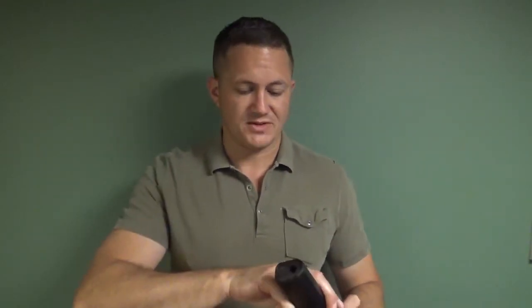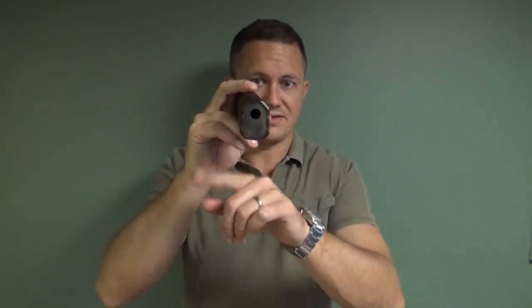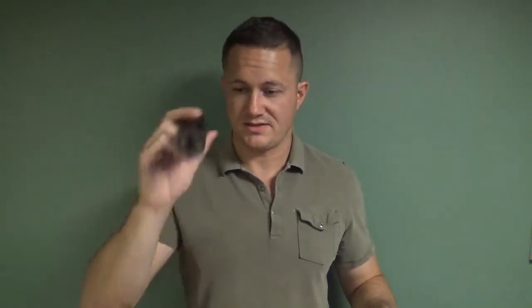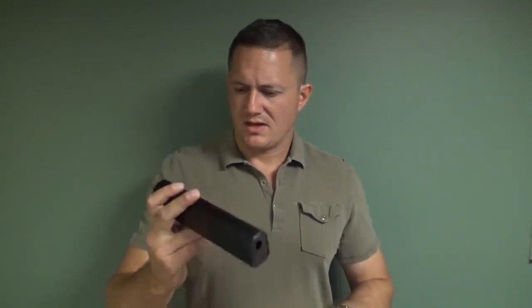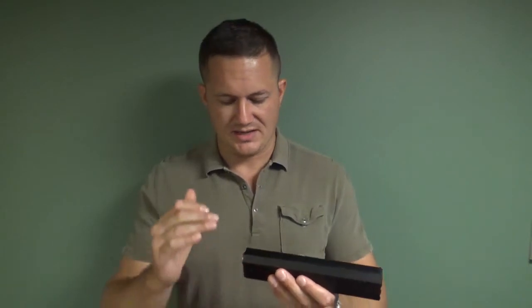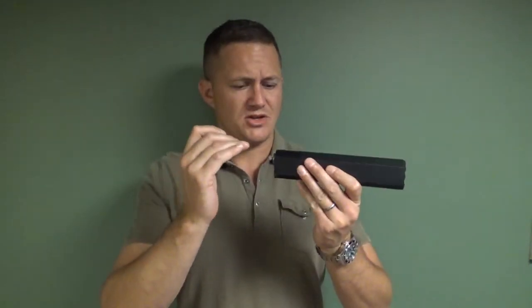Why is this can special? It's in the design. This is what you call an eccentric can because it is not concentric — not symmetrical on all sides. One heavily advertised feature is that it results in you not needing suppressor-height sights, or in some cases suppressor-height sights just being more effective.